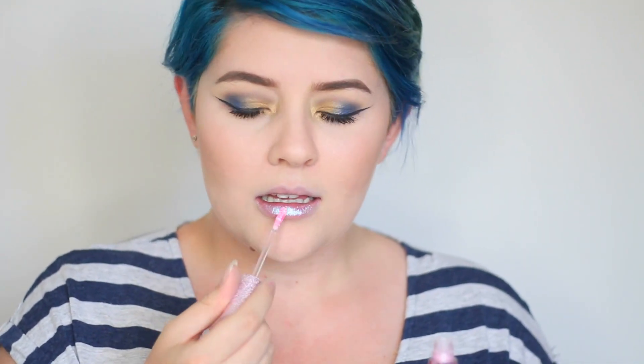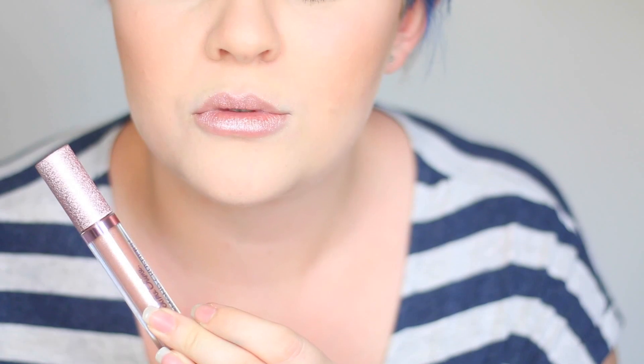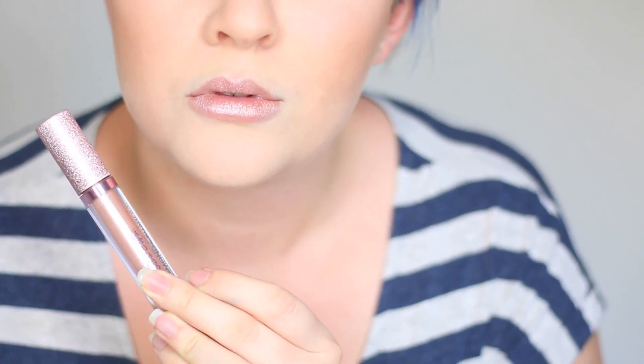This one here is called Choke — it's a really beautiful colour, it's like a light baby pink with some blue iridescence. This one here is called Dope and it's probably one of my favourites because it's like this beautiful rose gold tan colour — I really like this one.